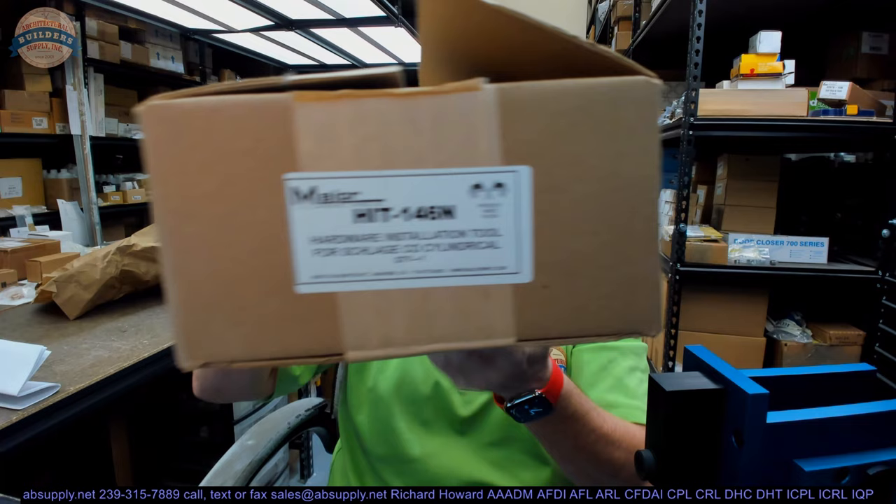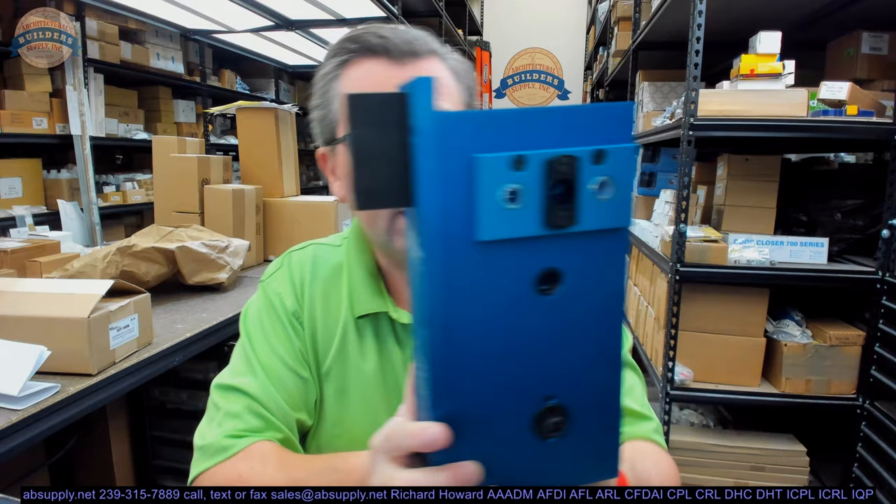Hello, my name is Rich Howard, owner of Architectural Builder Supply. This video is to bring you a closer look at the Major Manufacturing HIT-146N. This is a drill fixture from Major, and this unit is for the Schlage CO series locks.